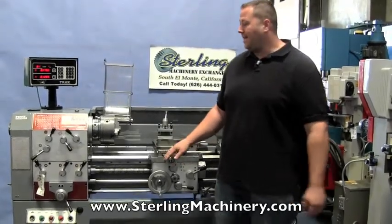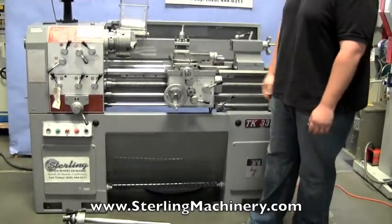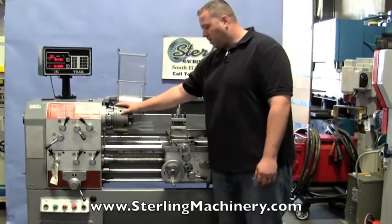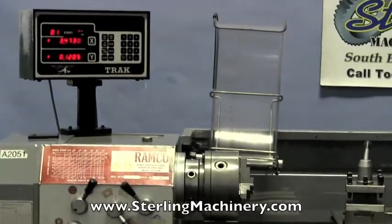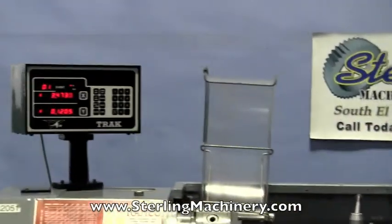Today I'm going to show you a nice little lathe that just came in. It's a 13 by 40 Ramco engine lathe. It has inch and metric threading, it also comes with a three jaw chuck, a collet closer, a four way tool post, a nice foot brake, and a very nice two axis digital readout made by Southwest Industries.